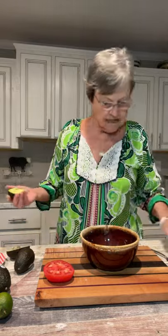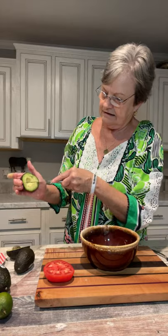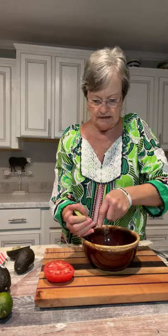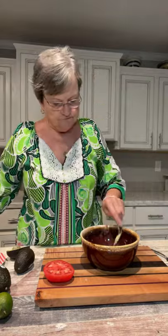I get my avocados. What I like to do is just kind of make little slits in mine, and then I take a spoon and just go around and get it all out. I'm gonna do that with this one. This one has a little seed — look how little that is — but the avocado looks good.